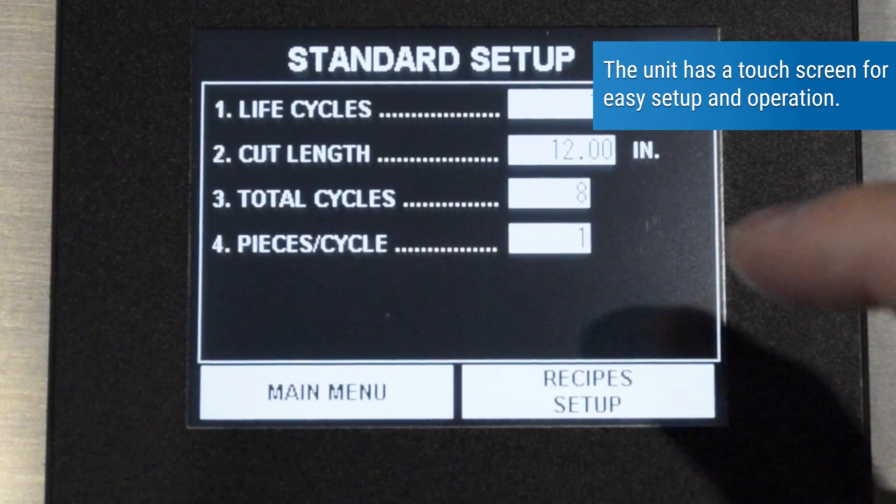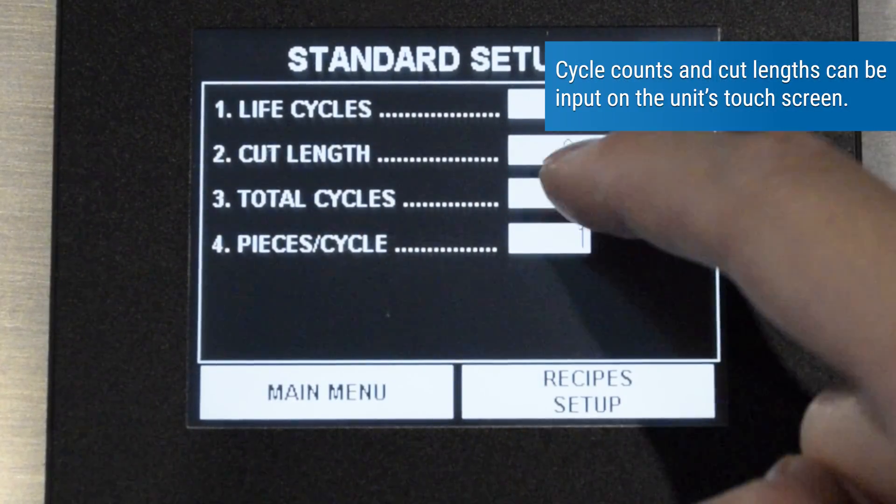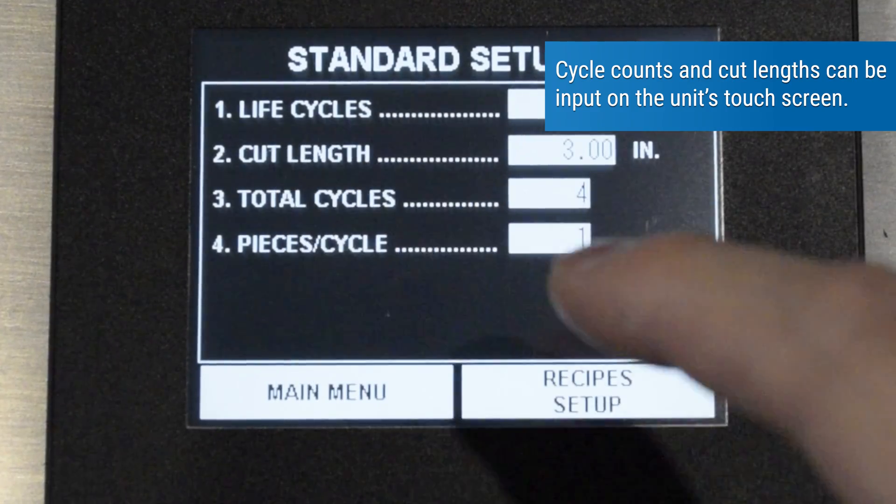The unit has a touchscreen for easy setup and operation. Cycle counts and cut lengths can be input on the unit's touchscreen.